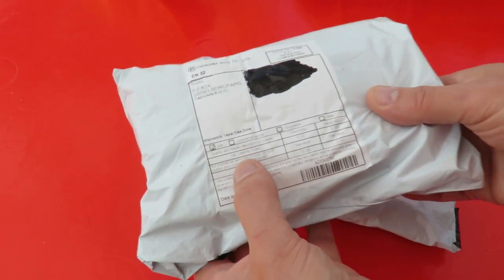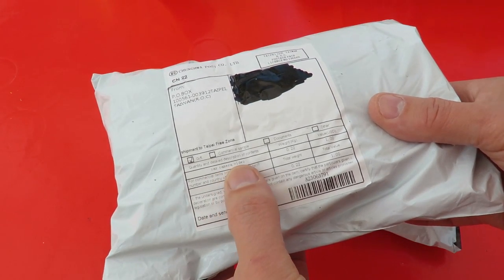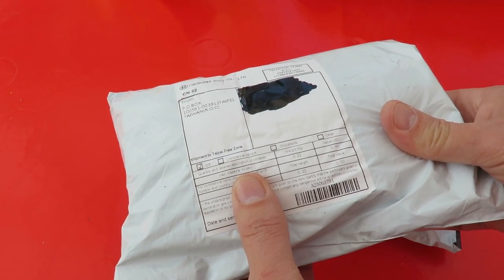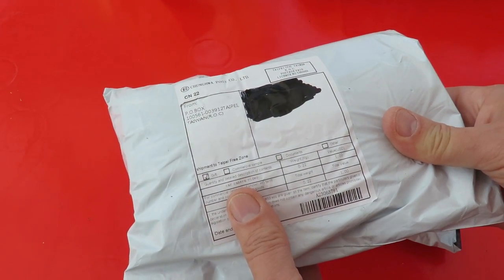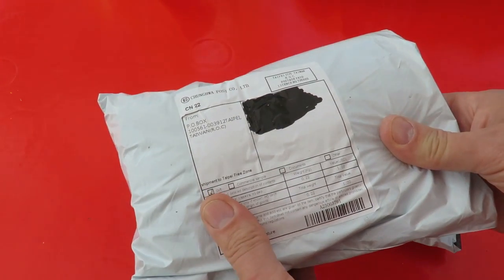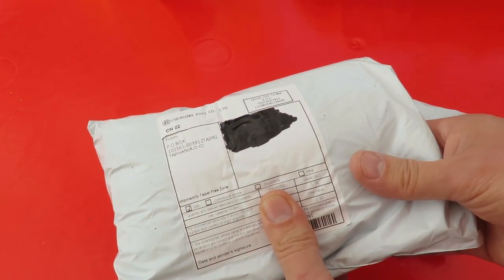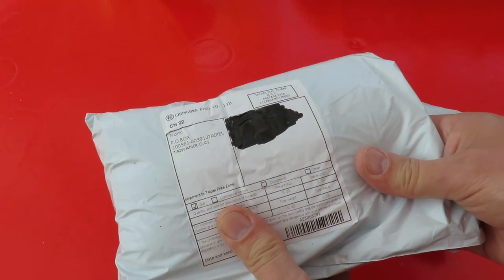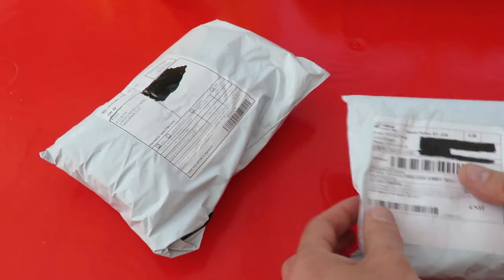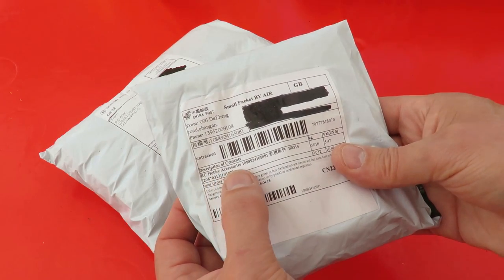That one actually says car camera video. So that's my replacement dash cam for the one that I thought was faulty that I fixed, so I don't need it. We'll open it anyway and see whether it works. Might even try a comparison — put it in the car and have them both together.